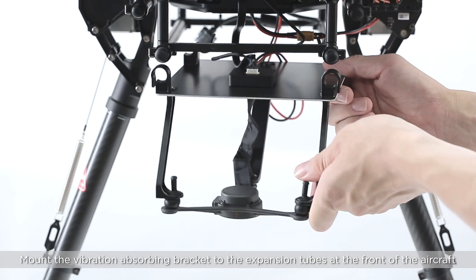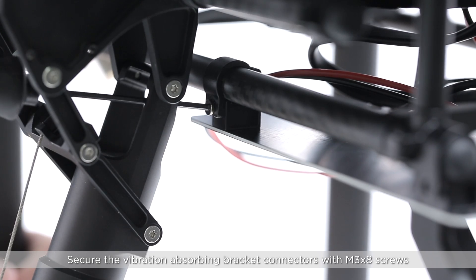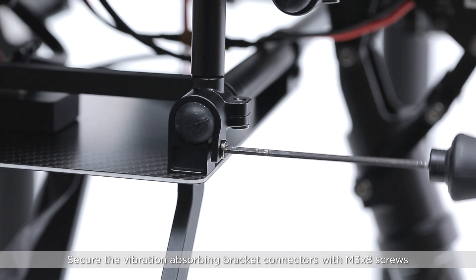Mount the vibration absorbing bracket to the expansion tubes at the front of the aircraft. Secure the vibration absorbing bracket connectors with M3 x 8 screws.